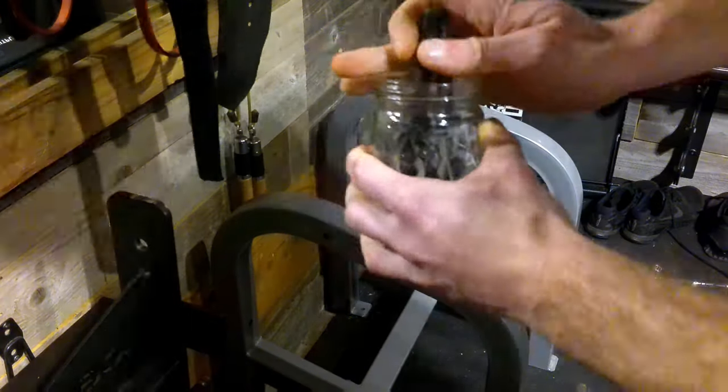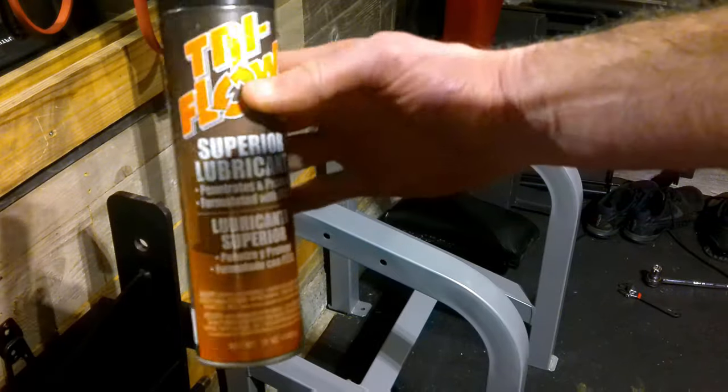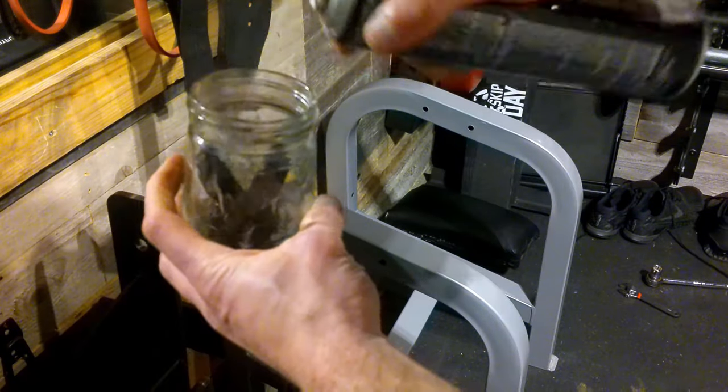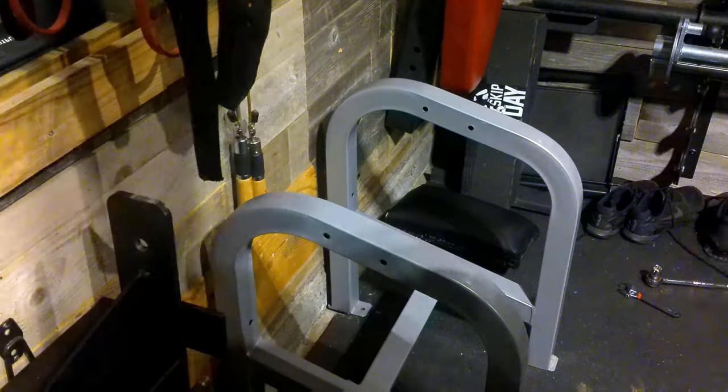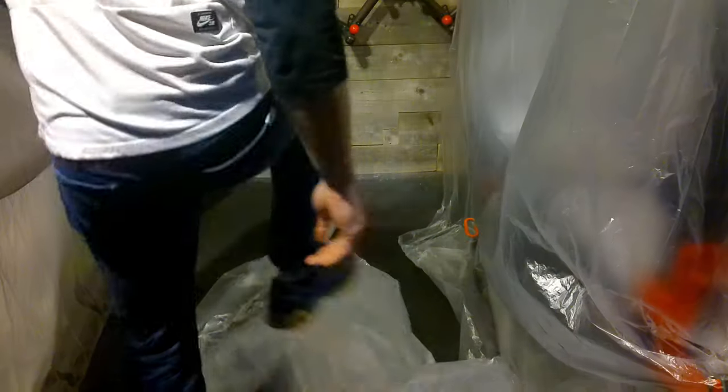After I took off the bolts, I used this stuff called Tri-Flow. If you spray some of this on the bolts — or on rack hardware, whatever the case may be — it does a really good job at removing rust. They almost look perfectly new when you're done.